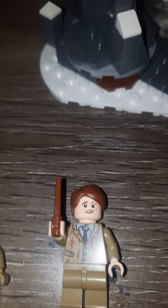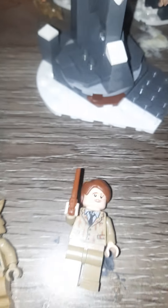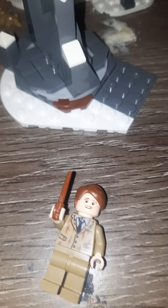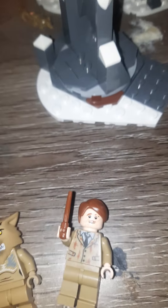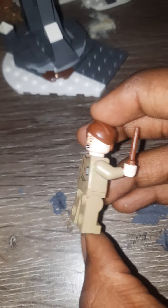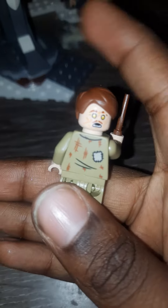Professor Lupin has a brand new exclusive face print with a scratch on it. It is different from the Hogwarts Express version because that one had a beard. This one also shows part of his mustache burnt off from his cuts. He has an alternate face where he's transforming into a werewolf, some pretty interesting back printing showing his tattered robes, and plain tan legs.